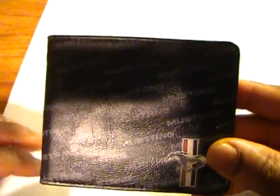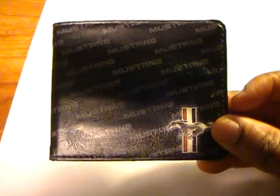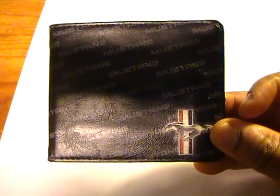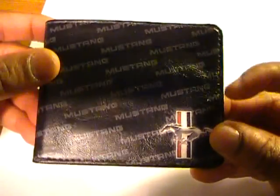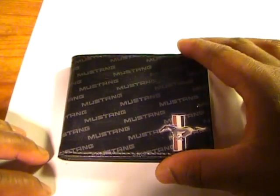I just thought I would share this with you. If any of you have used products from Buckle Down before, just let me know how you made out, and I will do the same as this thing ages. All right, thanks for watching — bye bye.